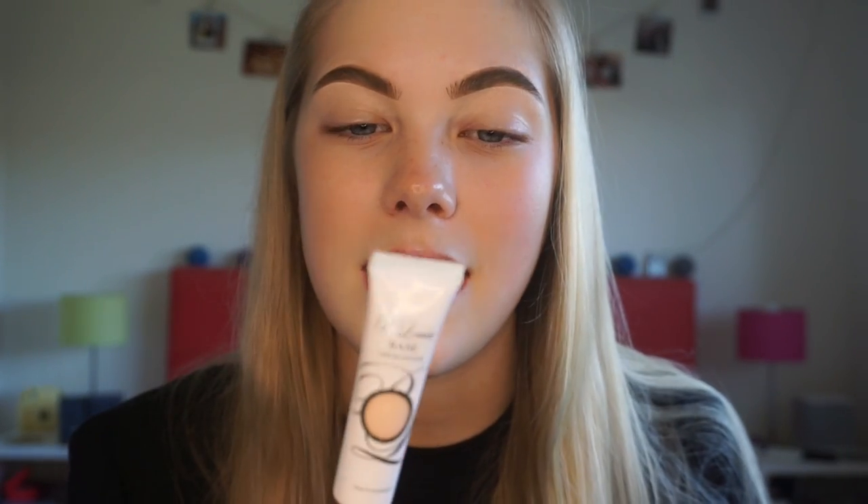So to start off any good eyeshadow look you need to have a really great base underneath. Anyone who's watched my videos before or pretty much ever seen any of my looks knows that I always use the P. Louise base to prime my eyelids. So this one here is in the original Rumour 2 shade, and I'm just going to start by getting that onto my lids.